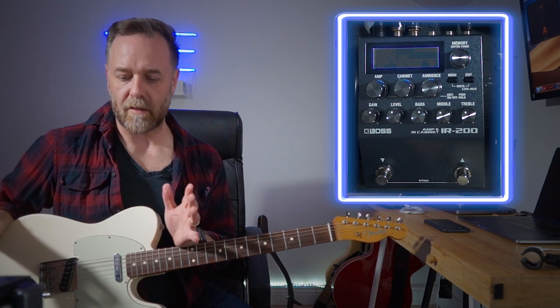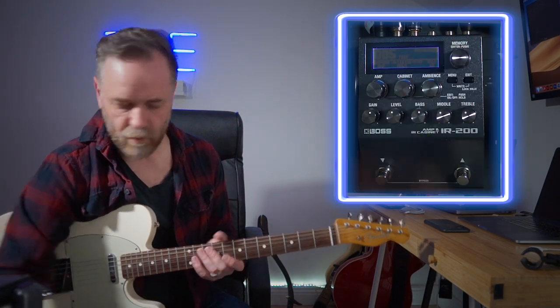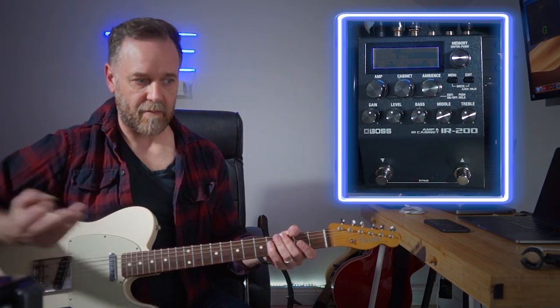So loads of different IR modeling options there. The next thing I'm going to do is show you what the footswitch does. Staying on that amp model, I'm putting it back to the Ruby. I have set it up so that the first switch does the volume boost - which is a solo boost - I have it absolutely cranked. And then the other one does a mid boost. So as you can see the footswitch brings a lot of stuff into play. You could use it for a solo boost and then use it to change the EQ however you want with a simple two-button footswitch and various different presets. In an emergency situation I could definitely get through a gig just using this unit going into the PA.